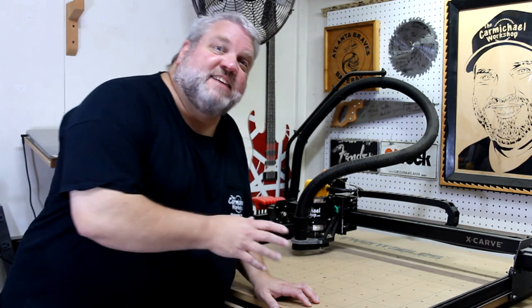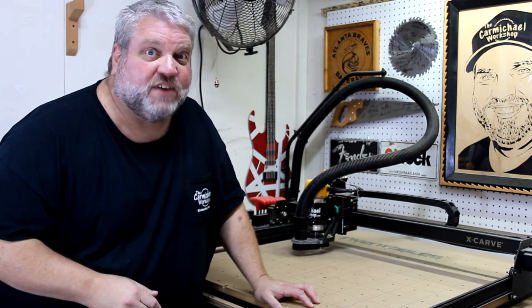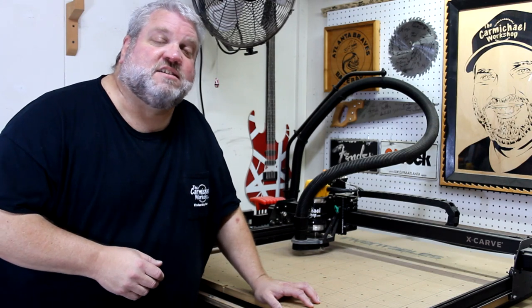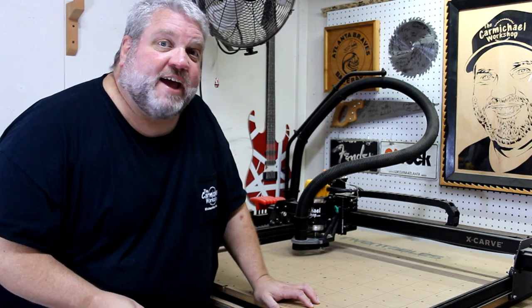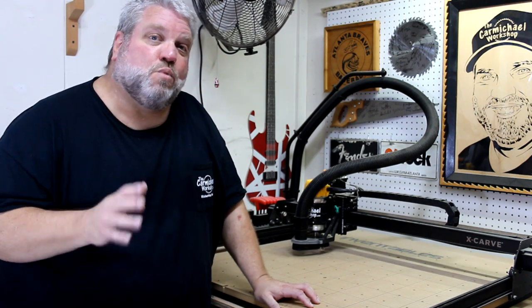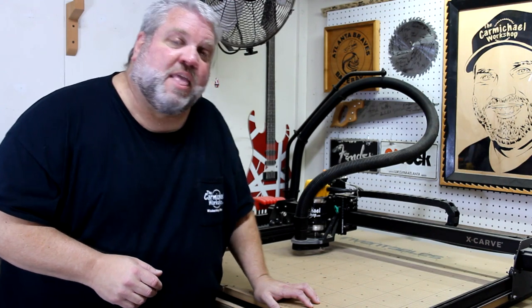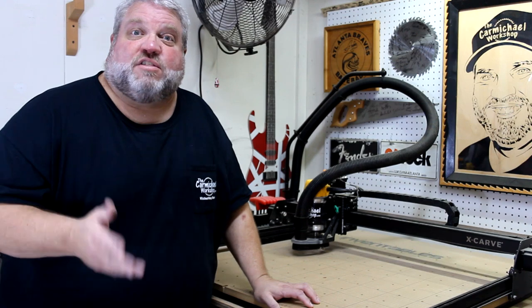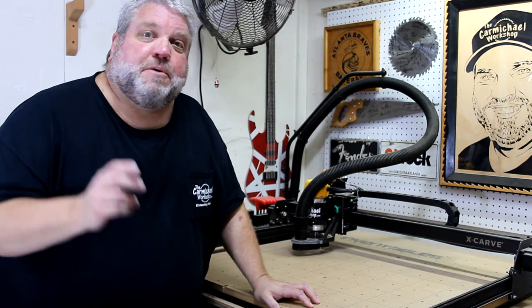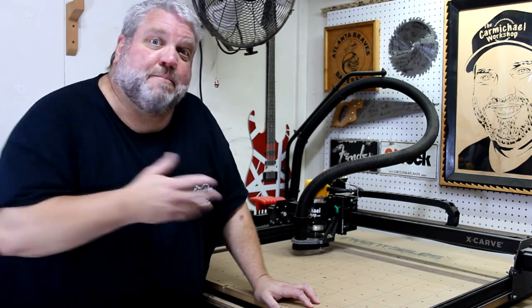I'm going to use my X-Carve CNC machine provided by Inventables, the sponsor of this video, to make this project. I used their free Easel design software to design this display rack so that it could be cut from two 1x12 pine boards that are 29 inches long. If you're interested in shopping for an X-Carve or trying out their free Easel software, I'll put a referral link in the video description below. Let's go take a look at my design.